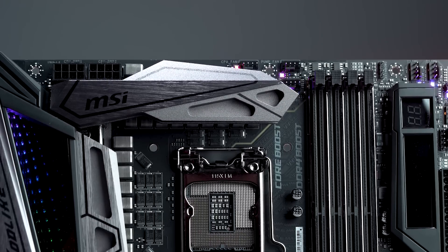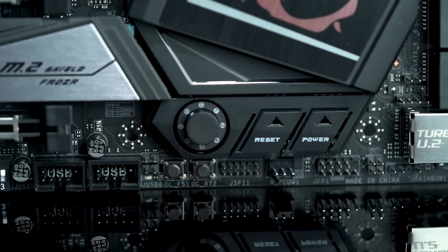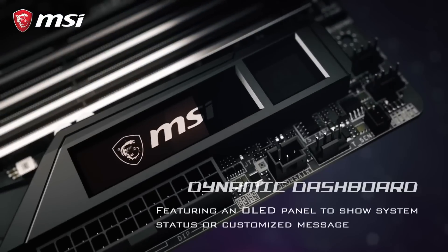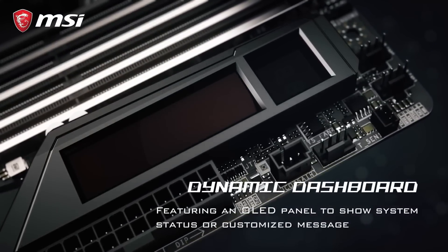This is going to offer you clean power when you're overclocking to help maximize performance. A nice addition that we did add is onboard power and reset buttons, so if you do want to go ahead and tinker, you're able to do so a little bit easier. Lastly, one of our unique features on this board is going to be the Dynamic Dashboard — this is an OLED panel on the motherboard itself, giving you actual readouts of any error codes, hardware monitoring, or any other useful information that you are able to customize within the software.